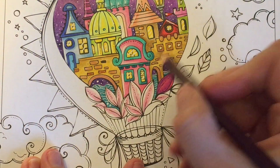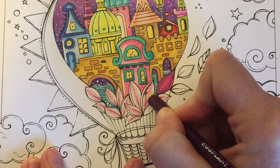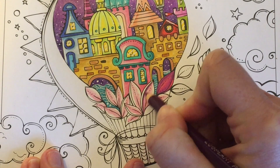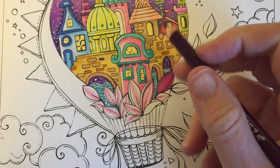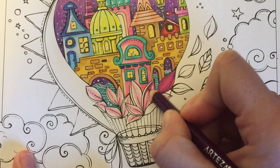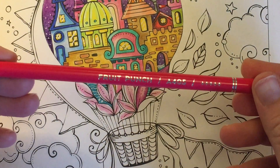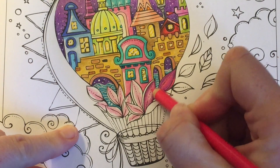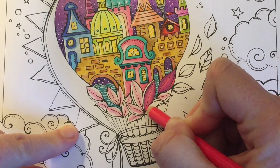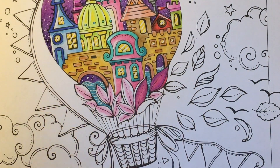I'm going to go back in with Eggplant and go around the edges of these flowers. Then taking Fruit Punch I'm going to go over everything and blend it all together. I'm quite happy with how that's looking, so I'm going to go ahead and do the same for the rest of these flowers.